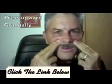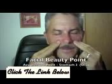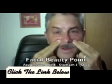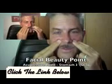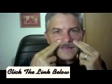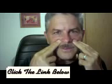Take some slow, deep breaths and give yourself just enough pressure so that if you feel a little bit of soreness, it kind of hurts good. That's the right amount of pressure for you. Hold these points and take at least three, four, or five slow deep breaths, and it'll help to open up your sinuses.